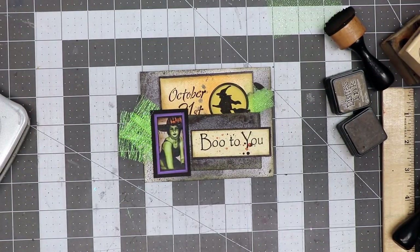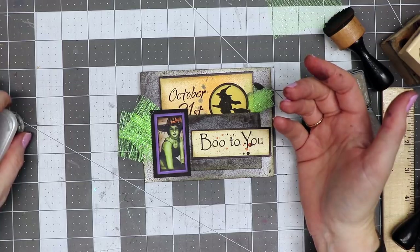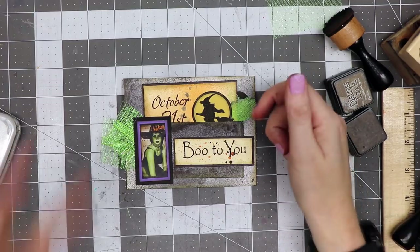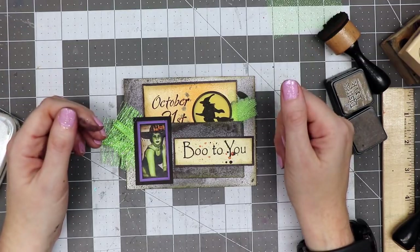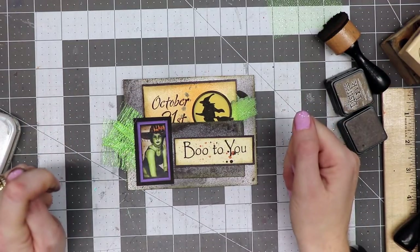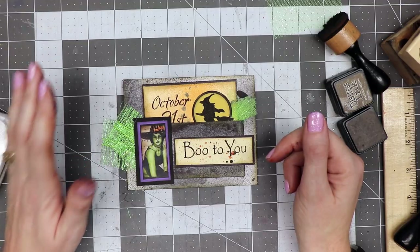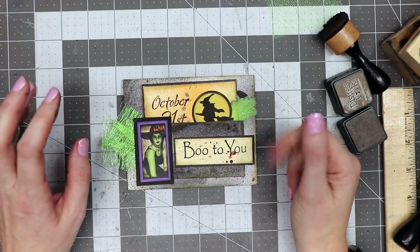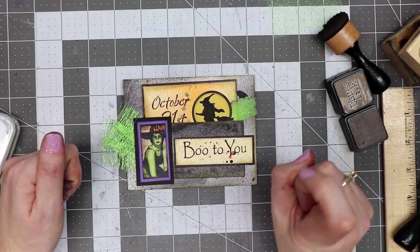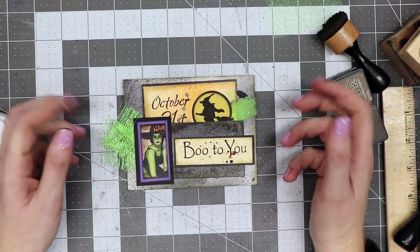I hope you enjoyed that tutorial — the little journal card and the envelope. If you did, please give this video a thumbs up and share it with your friends. Be a motivated creator and share what you make on social media with hashtag motivated creator. Check the description box for links to Calico Collage and Tattered Angels, my Facebook groups, and social media including Twitter, Instagram, my website and blog. If you haven't already subscribed, please subscribe and hit the notification bell. Thanks so much for watching — have a fabulous day!